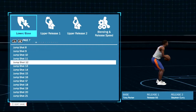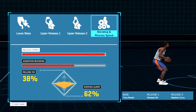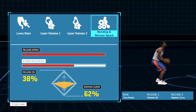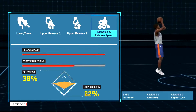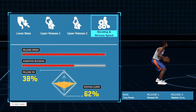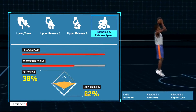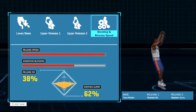As you guys can see down there, the base is Tony Parker, release one is Release 93, and release two is Steph Curry. Release 93 does have 38 and Steph is the rest of the 62 with max release speed. This jump shot is really consistent — it has a really big green window so I do get a lot of greens on this one. If you want any proof, just go look at my sharpshooter mixtape and you'll understand what I'm talking about.